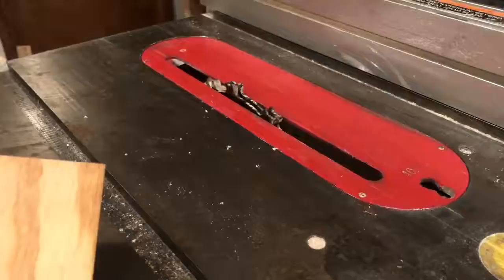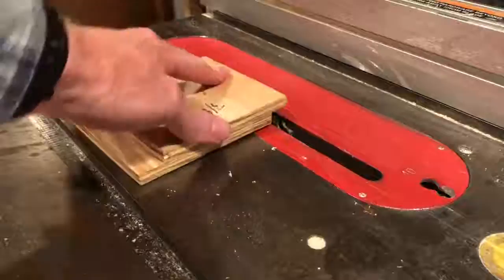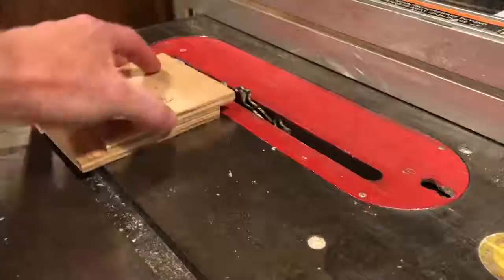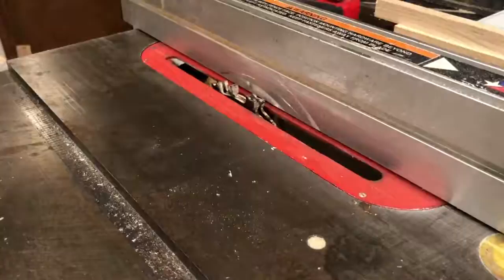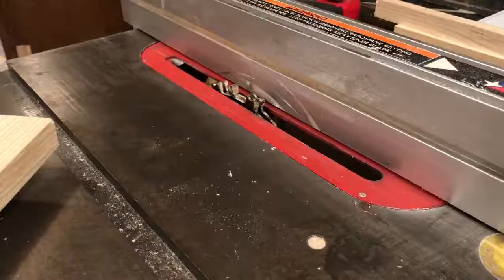All the ripping is done. I've got my stack dado in there set up with three-eighths inch wide total chip. I use this handy tool so I don't have to measure anything — I lower it down until it just touches, pull the fence over, push this hard up against the blade, and move the fence over. I'll run a test cut, but that's usually right on the money. I've moved the handles and long pieces away so I only work with the short pieces and don't grab the wrong stuff.